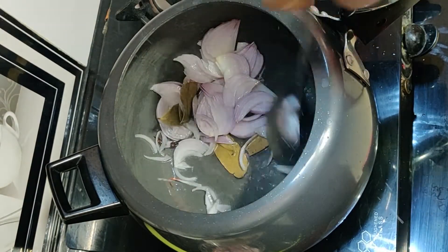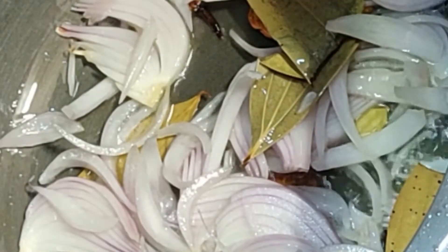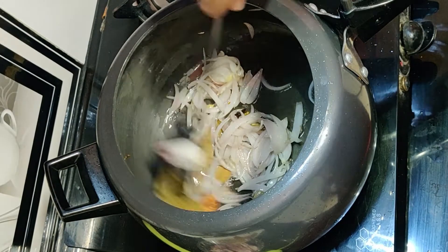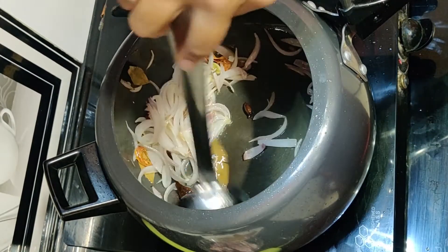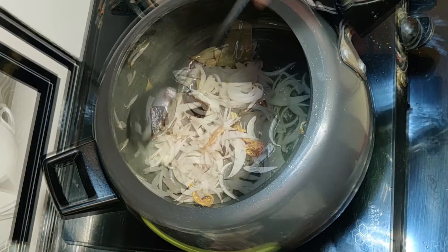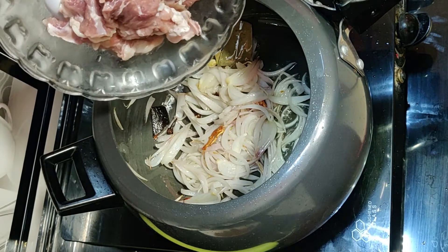We need to brown the chicken, so we will add the chicken into the pan. We will start to cook the chicken until it is dry.